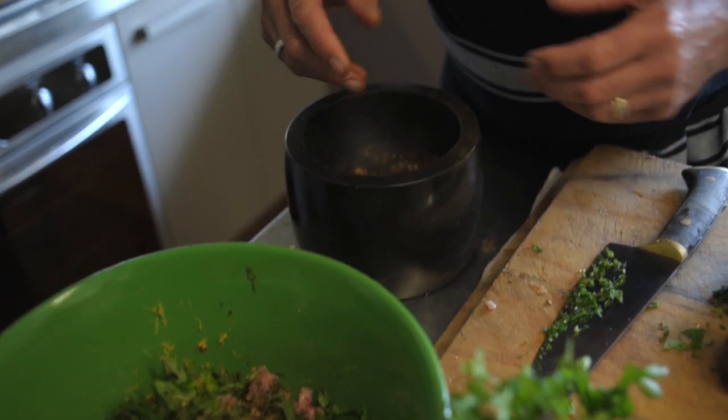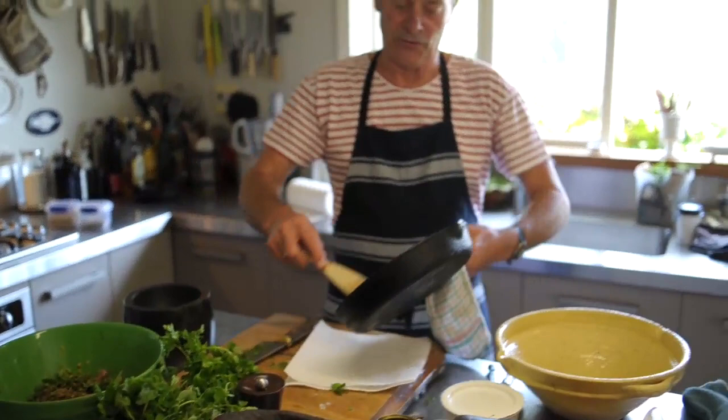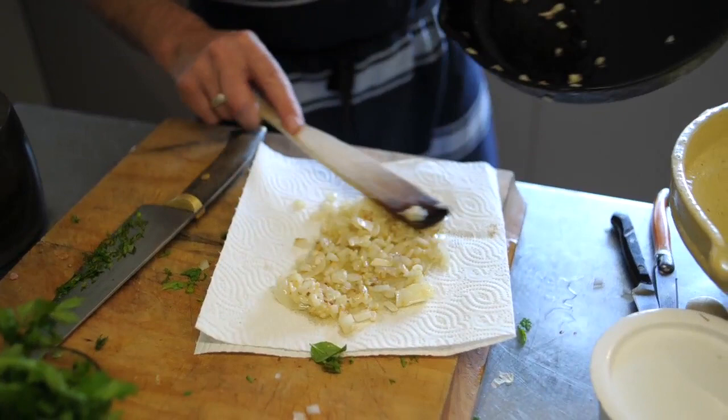The onions — we need to take a bit of that oil out. So I'm just going to sit these on a paper towel for a few minutes. We also want to cool them down before we put them into the raw meat mix, so we're not adding a hot ingredient into a cold mixture of meat.